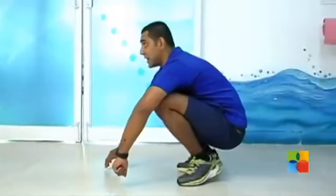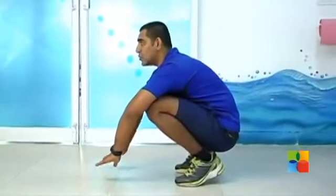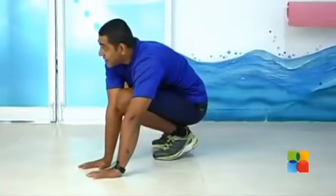To perform the side traveling ape walker, you have to come to a full squat position and raise your heels. From here, you have to move both your hands laterally and rest.